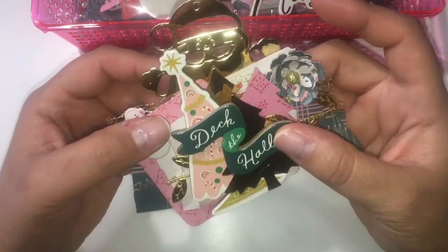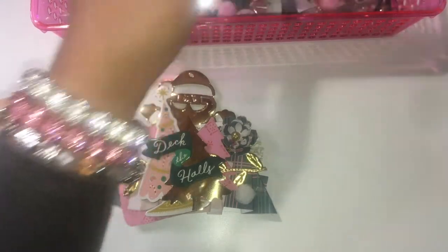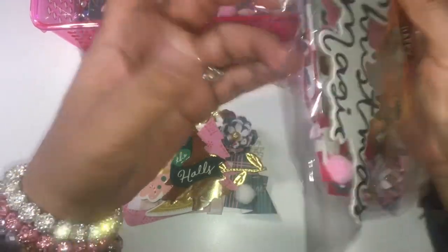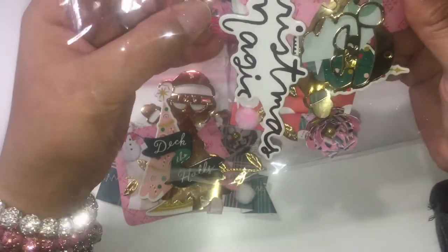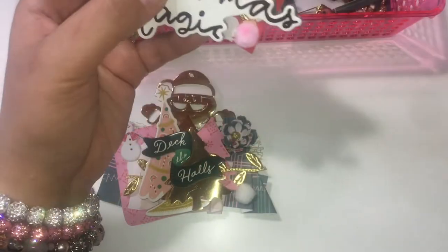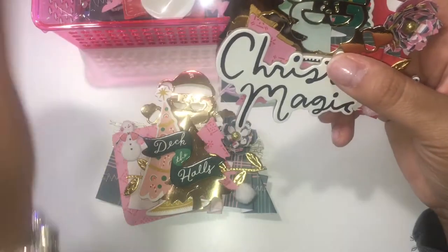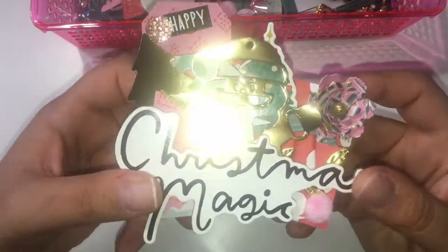So this is one embellishment, and I hope they're not too big because she wanted the packages not to be too bulky. But she did ask for a 3D embellishment and at least five different elements on each embellishment, so I made this one here.